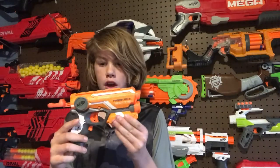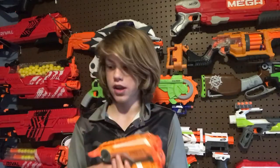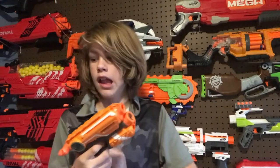Up front we have an N-Strike tactical rail so you can put on a scope or whatever — very interesting. Also up front, this is where you load your darts. You get your elite darts and just push one in like that, and then you're ready to shoot.